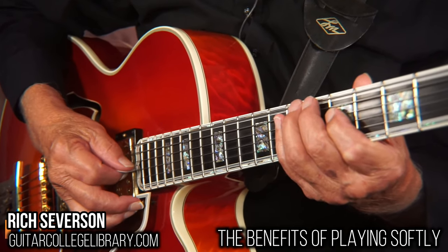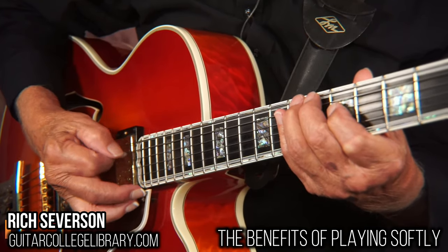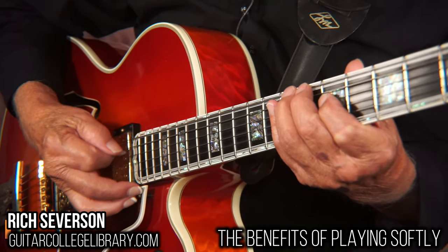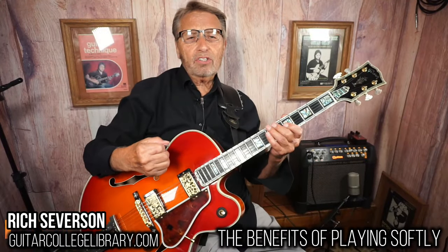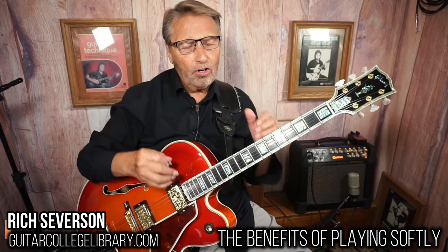If I play hard — see how much bigger the stroke is. Soft... hard. So it only stands to reason: if you want good tone, the harder you dig in, the tone kind of goes out the window.